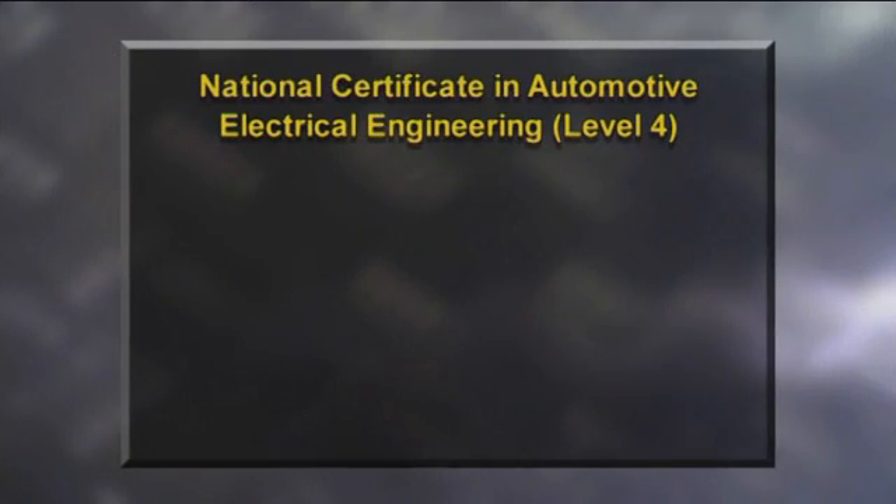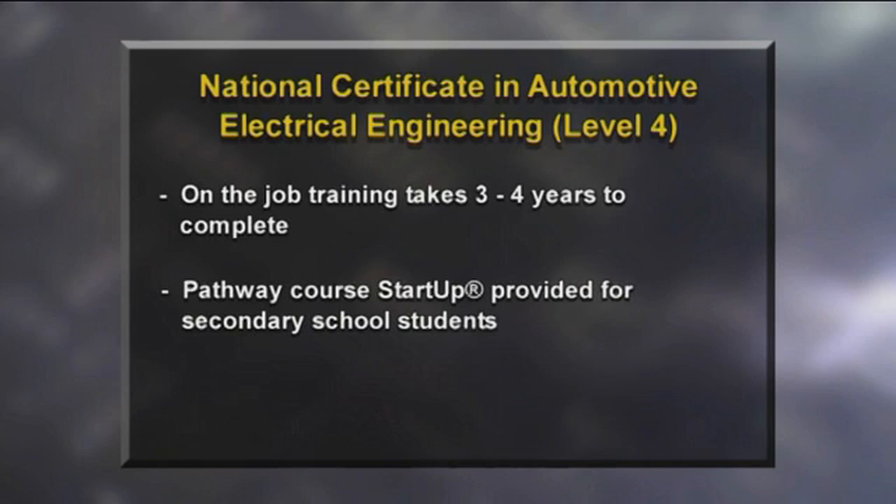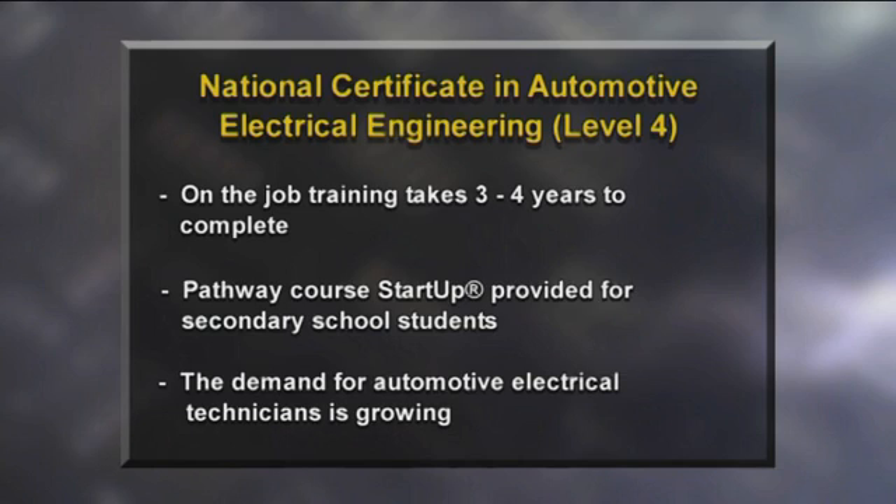I thought Danielle did really well today — she was very keen and enthusiastic to learn. She followed instructions really well and carried out all the tasks successfully, which is all we can ask. All these things are quite important traits when starting out in this industry. Danielle reflects: she really enjoyed the air con job on the tractor and thinks it could be a good career path. A National Certificate in Automotive Electrical Engineering Level 4 takes three to four years of on-the-job training to complete. Students can take part in a secondary school automotive training program called Startup, run by Maito, which provides a pathway into the automotive industry. The demand for automotive electrical technicians is growing as manufacturers install more electronic components in new vehicles.